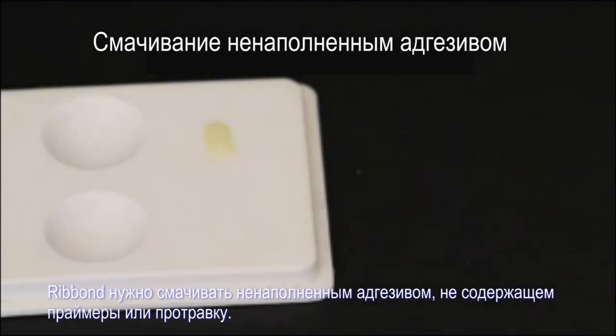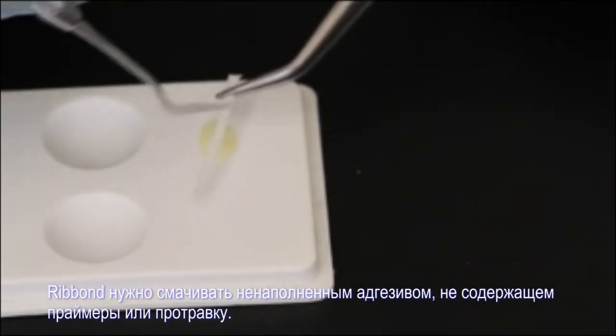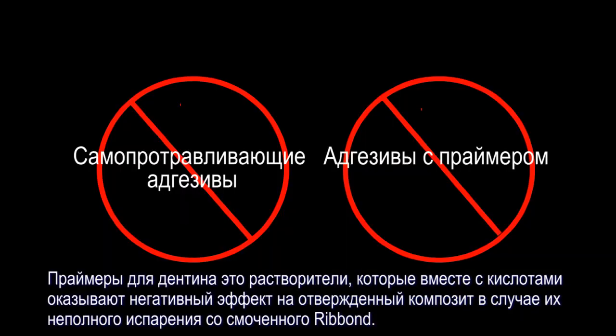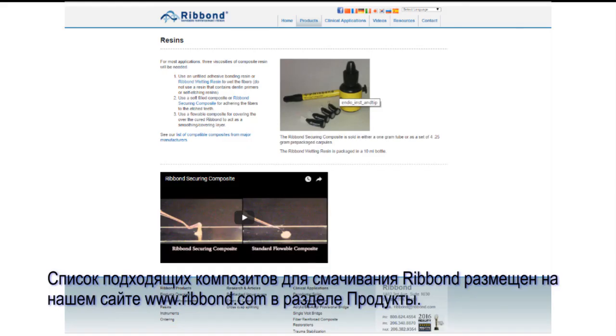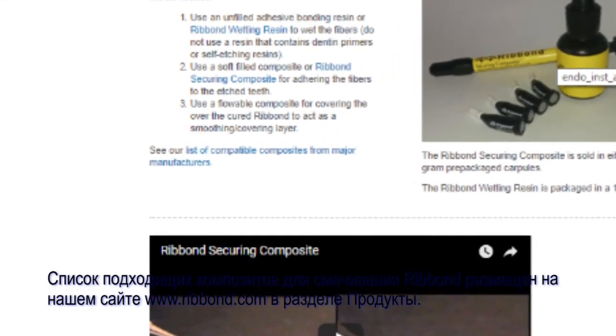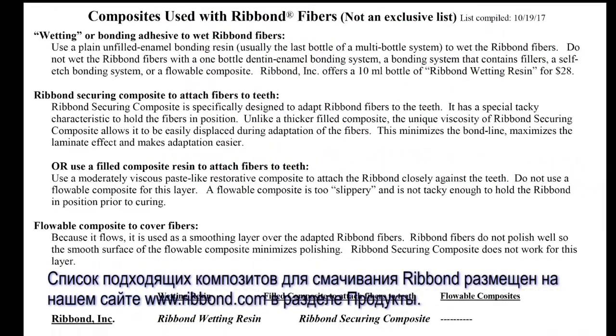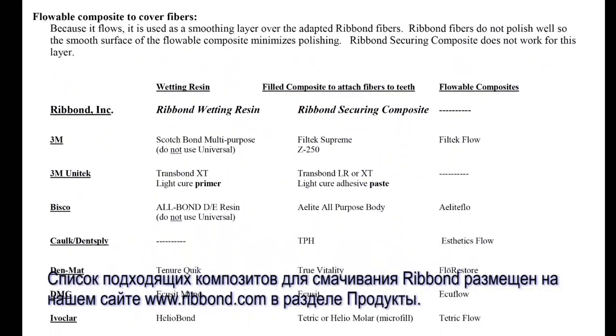What do I wet the Ribbon with? Wet the Ribbon with an unfilled bonding resin that does not contain a dentin primer or acid etchant. These added chemical components will have an adverse effect on the cured resin if not thoroughly evaporated from the wetted Ribbon. A list of suitable resins for wetting the Ribbon can be found at our website, www.ribbon.com — go to Products and then click on Resins.